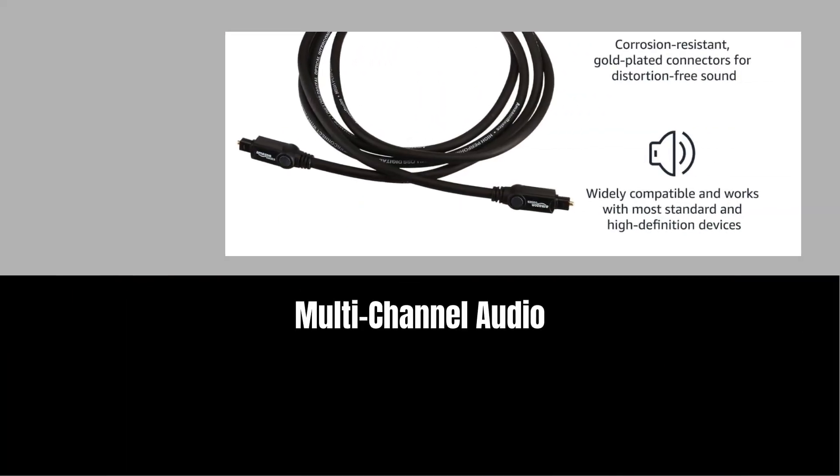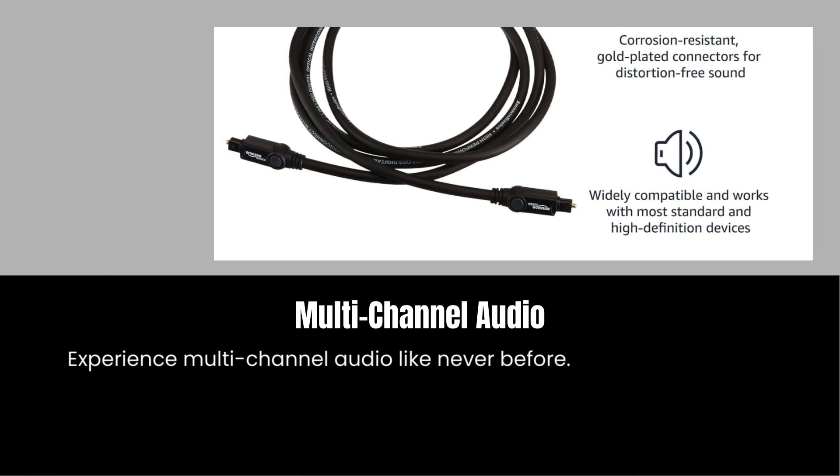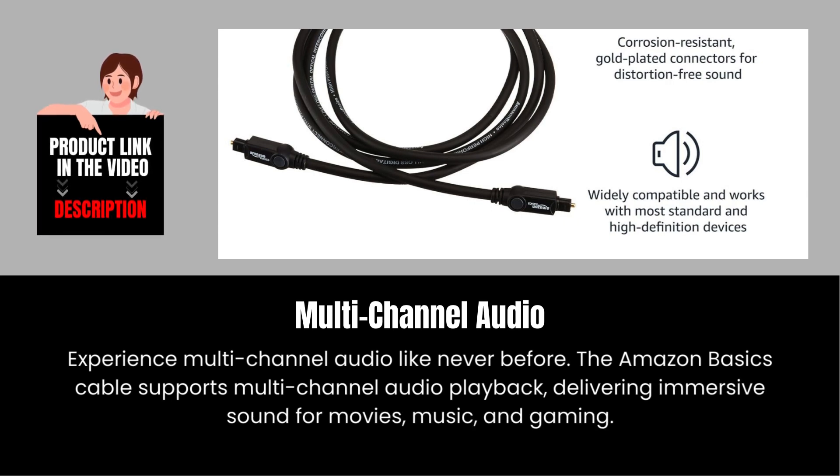Multi-channel audio. Experience multi-channel audio like never before. The Amazon Basics cable supports multi-channel audio playback, delivering immersive sound for movies, music, and gaming.